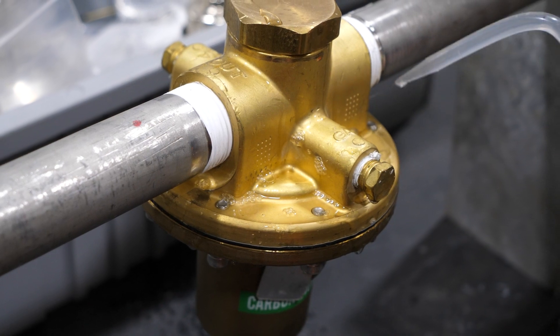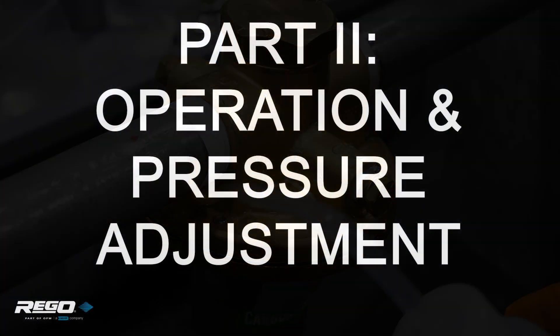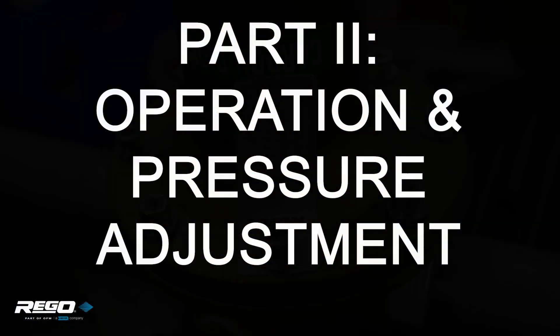If leak detection solution is needed, use it sparingly. Next, let's look at the operation and pressure adjustment.